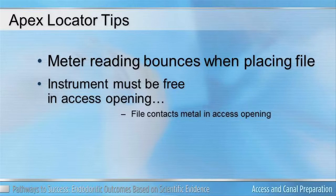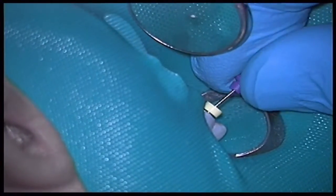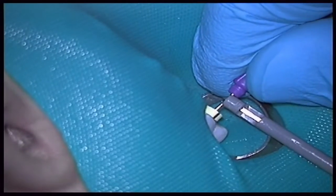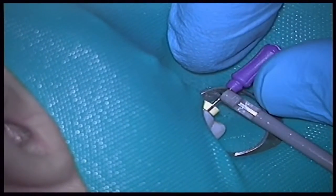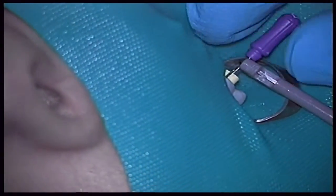Always use a file one length longer than you're used to when determining your estimated working length with the apex locator. If your estimated working length is 21 millimeters, advance a 21 millimeter file to that length — but prior to using the apex locator, use a 25 millimeter file. This gives adequate space for the file clip to go above your stopper, so you're not pushing the stopper down when determining the accurate working length from your reference point.